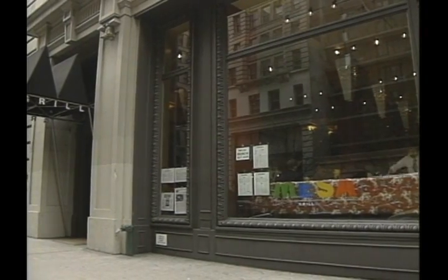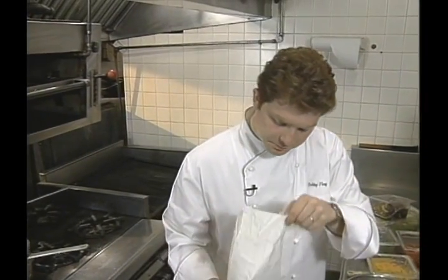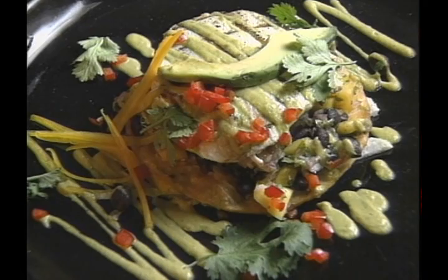Bobby Flay's star keeps rising in New York. Just when his Mesa Grill had Manhattan buzzing, he's helped open another restaurant, Bolo, specializing in Spanish cuisine. And he has released a cookbook, Bobby Flay's Bold American Food. An apt title, as you'll see with his starter, Grilled Swordfish Tostada.